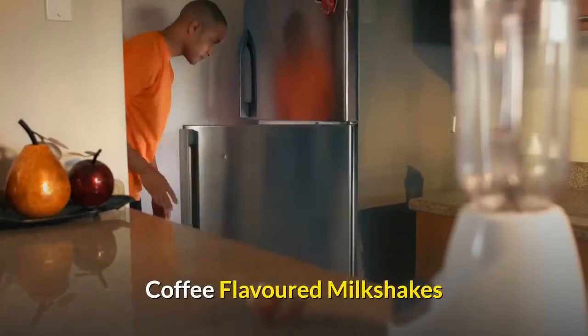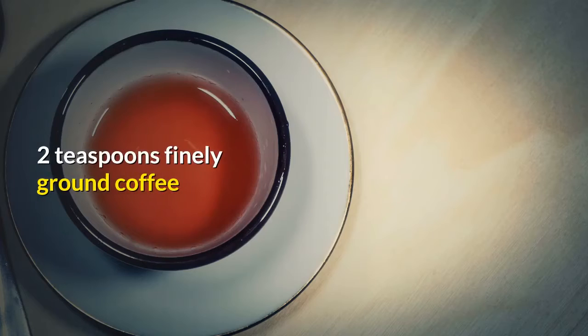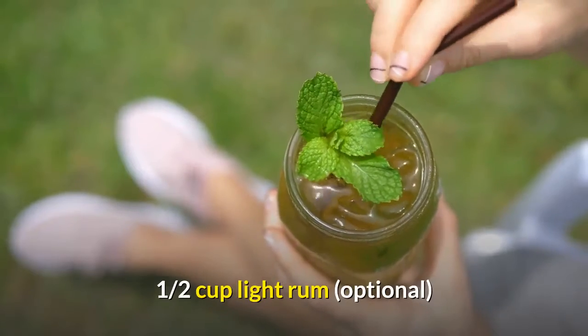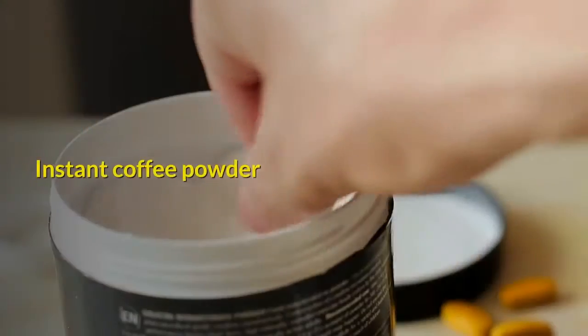Coffee flavored milkshakes. 1 pint of coffee ice cream. 2 teaspoons finely ground coffee. 1/2 cup light rum, optional. 4 to 6 scoops vanilla ice cream. Instant coffee powder.